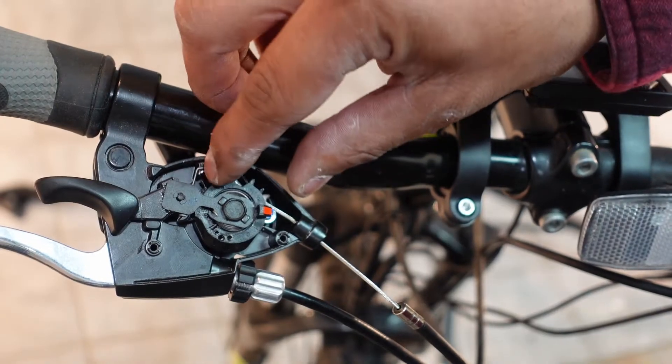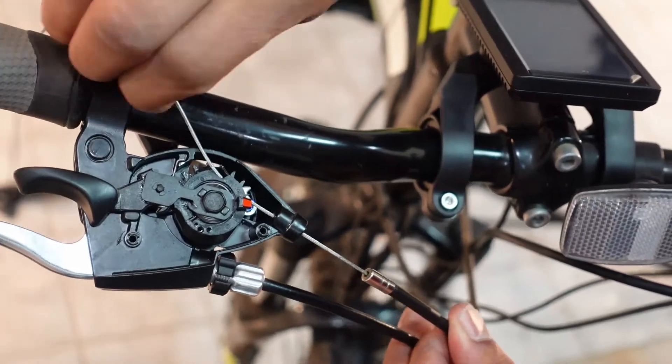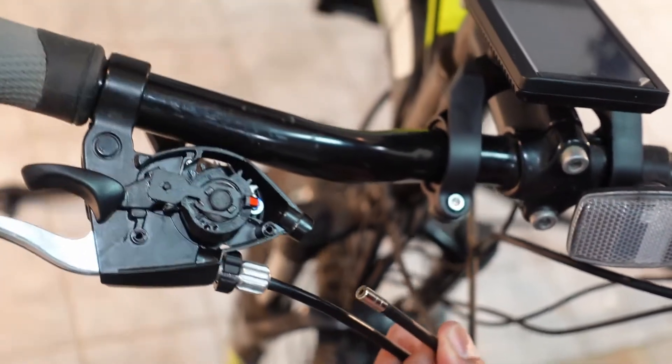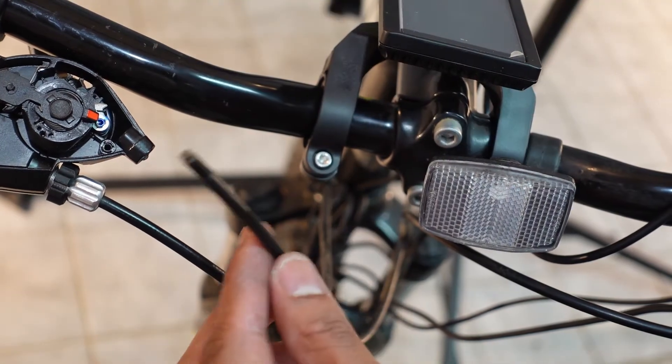After it's pried out, you should be able to just pull the whole thing up. After the shifter cable is out, we need to resize the housing.